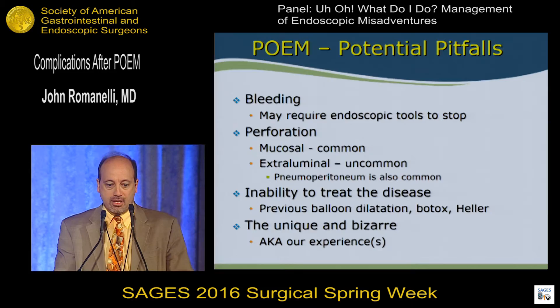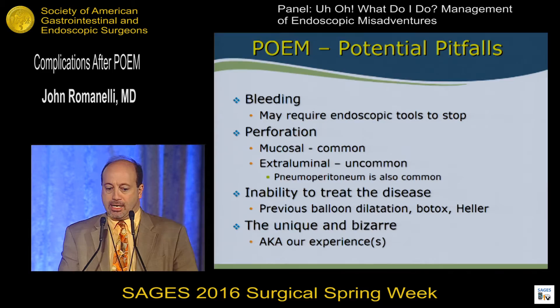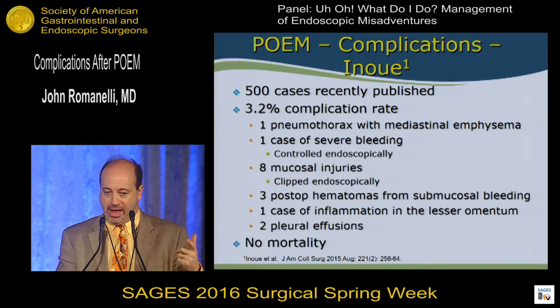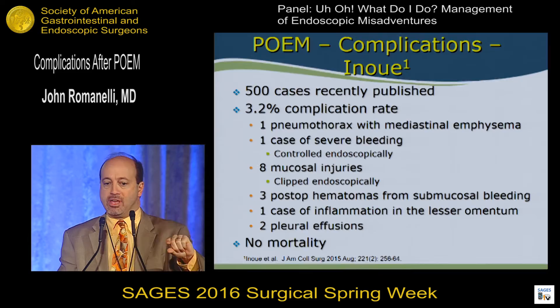There are pitfalls. You can get bleeding in the submucosal tunnel, though the advantage of being in a confined space is you can use tamponade to help stop the bleeding. Perforations can happen — it's fairly common to perforate the mucosa. Extraluminal perforation is less common, though getting pneumoperitoneum inadvertently below the diaphragm is not uncommon. Submucosal fibrosis from prior dilation, Botox, or myotomy can make creating the tunnel difficult. Dr. Inoue recently presented his first 500 cases with a complication rate of 3.2%, including pneumothorax with mediastinal emphysema and submucosal hematomas. No mortalities in that series.